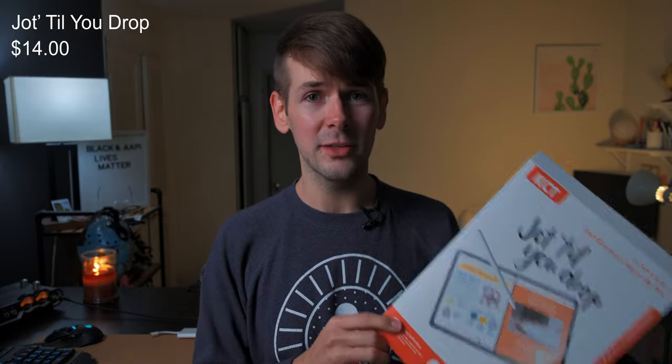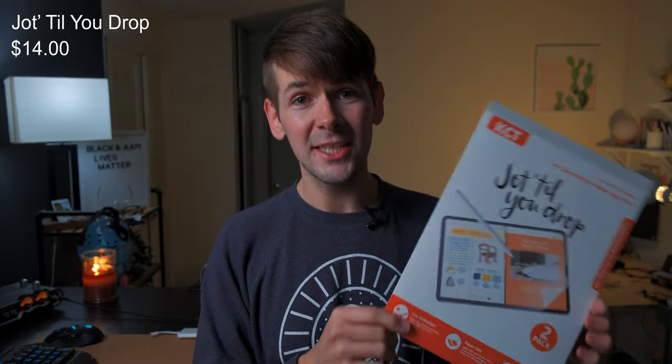It was easy to install, and like I said, it apparently lasts a really long time under heavy abuse. So that takes the number one spot on our budget iPad accessories list.